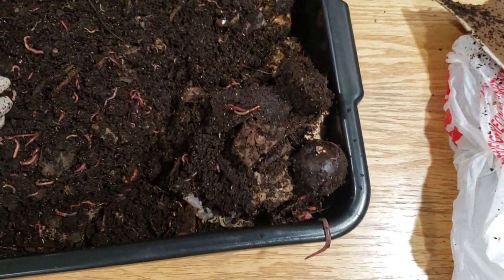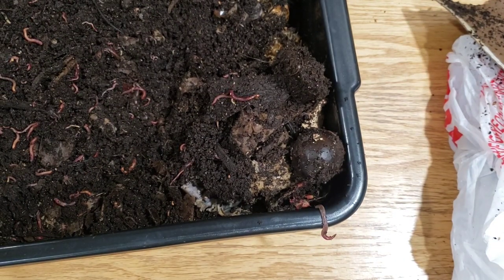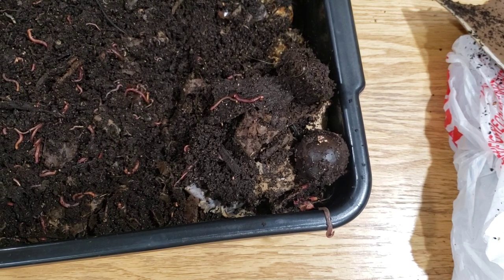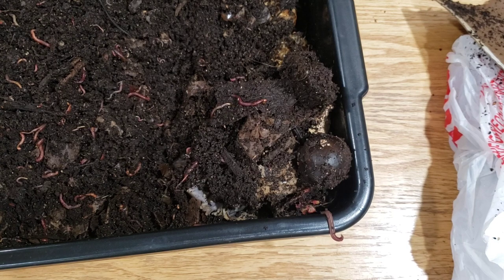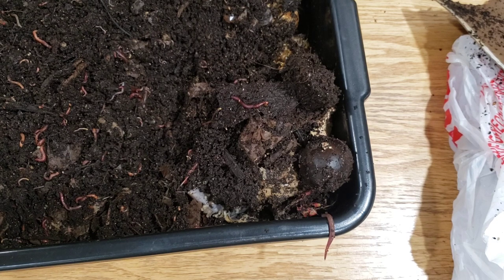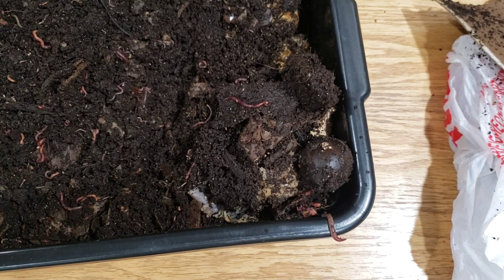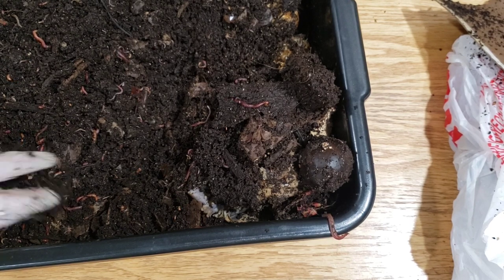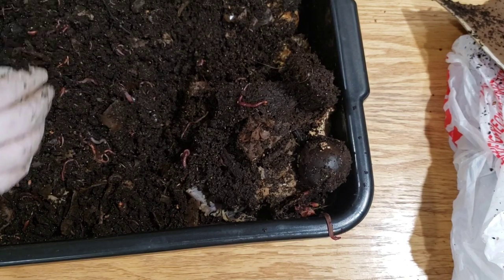We have a worm that's trying to escape here. Of course you're going to go back where you're going to go. What are you trying to sniff around here? Expecting something better? It's so funny how they do that — they think they're going to find something better, but then they go back.